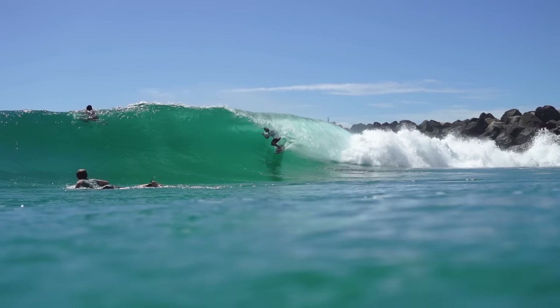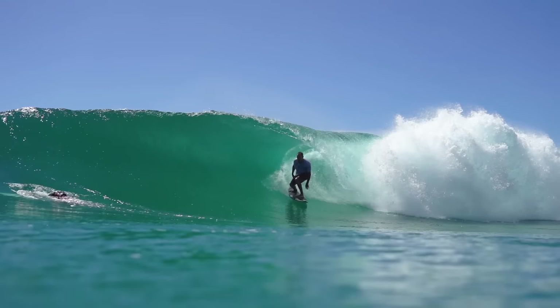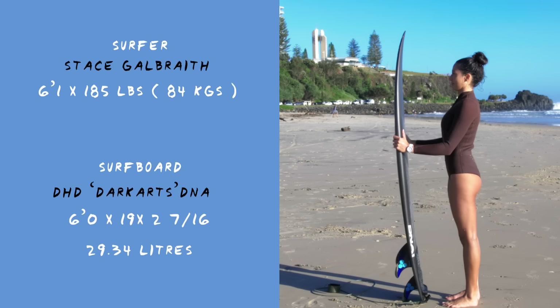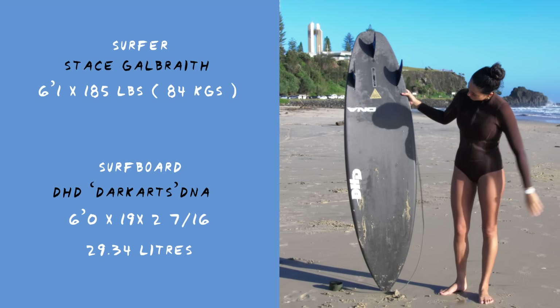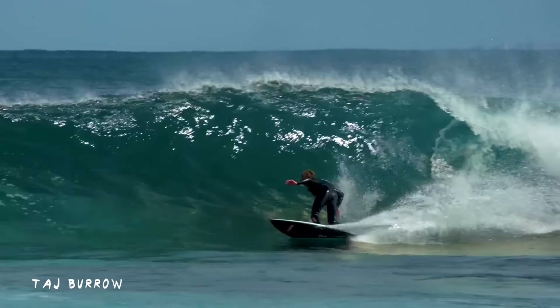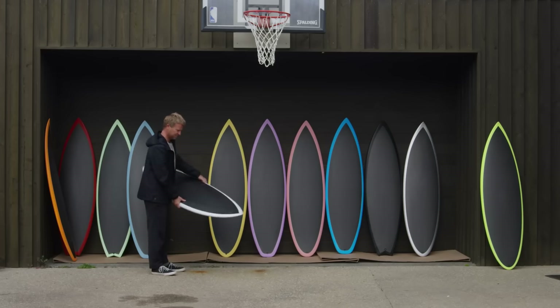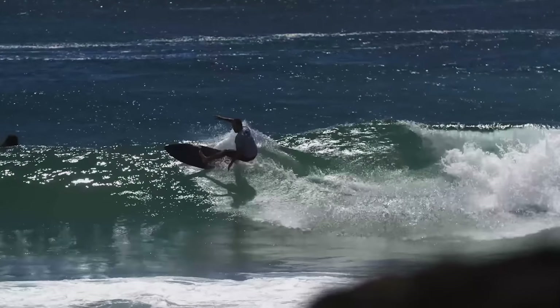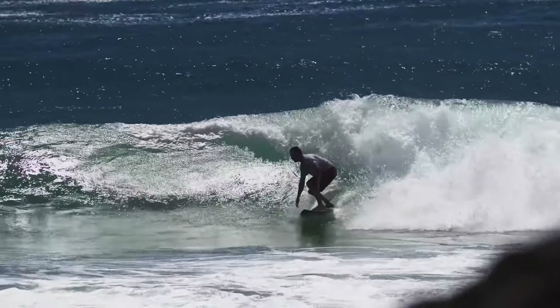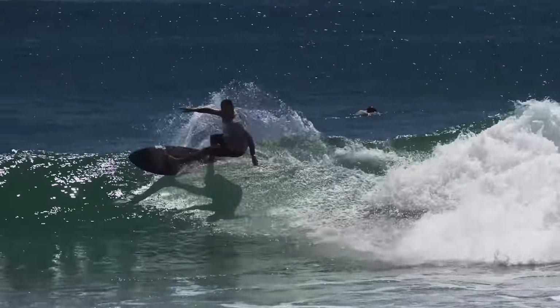Welcome back to the Joyride and in this episode I'm very excited to be jumping on the technology of Dark Arts out of San Diego in the United States. It's a technology I was first introduced to with Taj Burrows' Stab in the Dark. His whole equipment was beautifully wrapped in this carbon technology for his iteration. Since then we've seen this board under the feet of many surfers around the world.